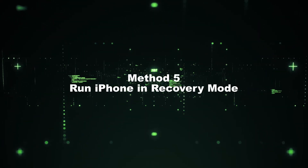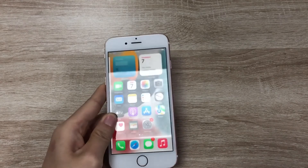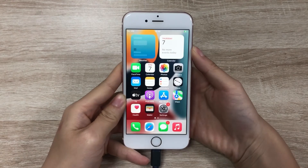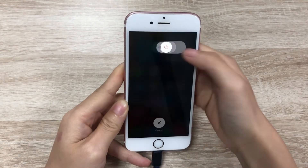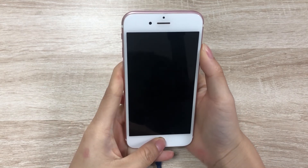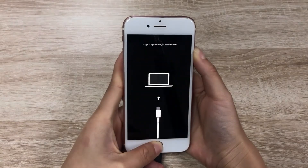Method 5: Run iPhone in recovery mode. Step 1 — connect your iPhone to the computer. Press the top button for a few seconds until the slide to power off appears, then drag the slider to turn off iPhone. Step 2 — press and hold the home and top button simultaneously until you see the recovery mode screen.